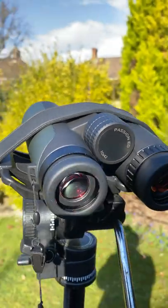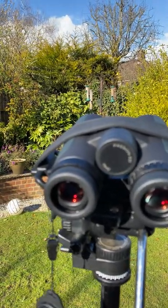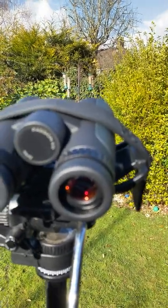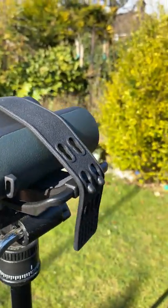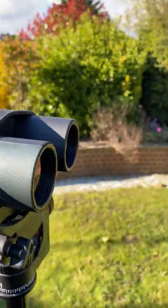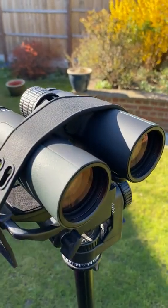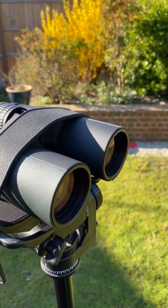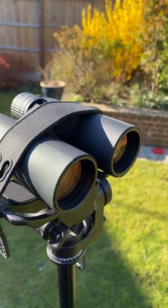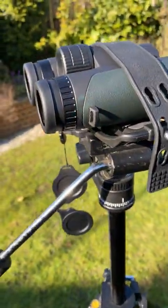Anyway, you saw how this binocular performs. For the price, you really can't go wrong with GPO. I've tested a few of their binoculars recently and they've all really surprised me with their great build quality. Just great-looking binos overall. I absolutely love the rubber here — very soft but still grippy. The focus wheel is a dream to use, so smooth. I do like the black on green, but honestly I prefer the sand on black — that's my favorite, and I've got that coming soon to review in the 10x42 and 8x42.